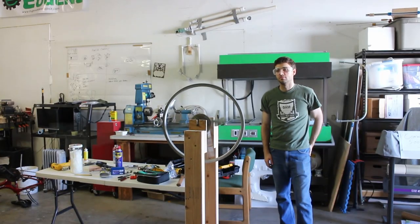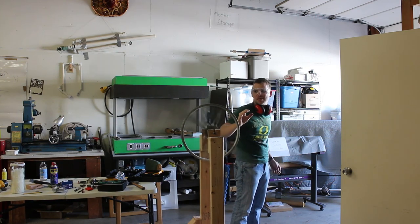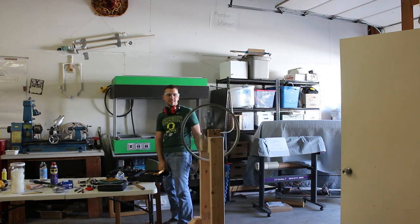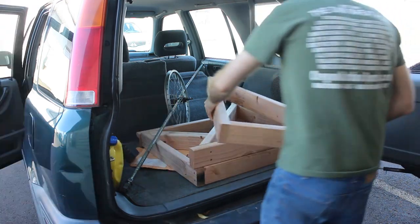We were able to get it spinning pretty fast just with our hands. There are some obvious kinks to work out — we definitely need a stronger method to hold those threaded rods in place. We also still need to figure out how we're actually going to hook our motor up to this thing, and then of course there's figuring out how to actually get it to launch a pumpkin. But at least we're making some progress.